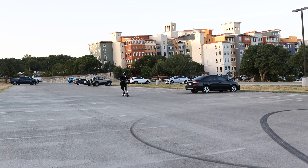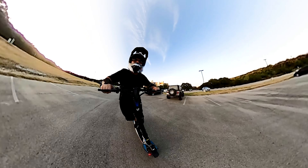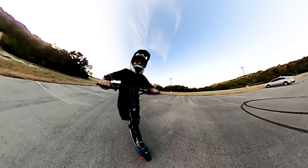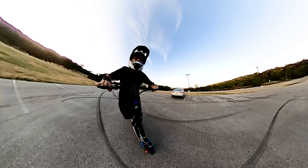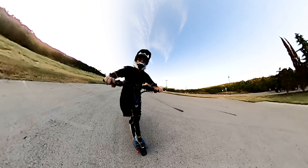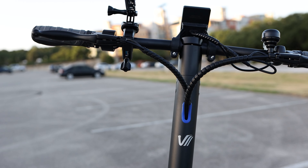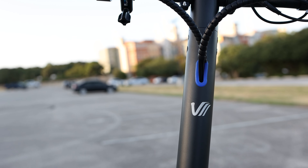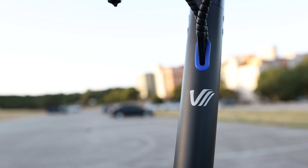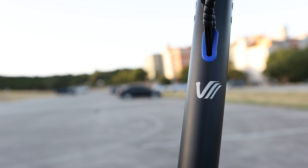At the end of the day, the Varla Pegasus is a solid commuter scooter for the price and is definitely the smoothest ride I've ever tried. Even with its few shortfalls, if you're looking for a comfortable mid-priced scooter that really delivers when it comes to price meets performance, the Varla Pegasus should definitely be on your list. If you found this video helpful, be sure to give it a thumbs up and leave any comments, questions, or concerns in the comments below. Until next time, thank you for watching, stay tuned, and have a great day!